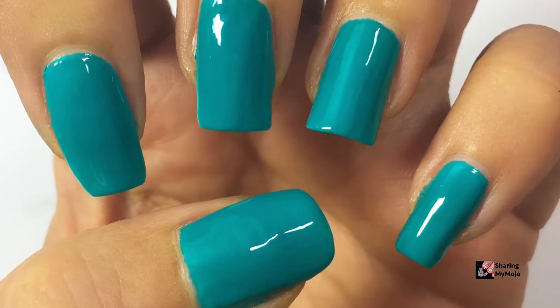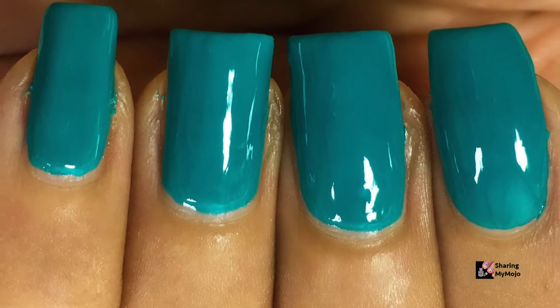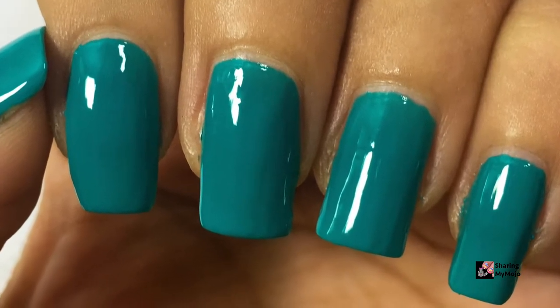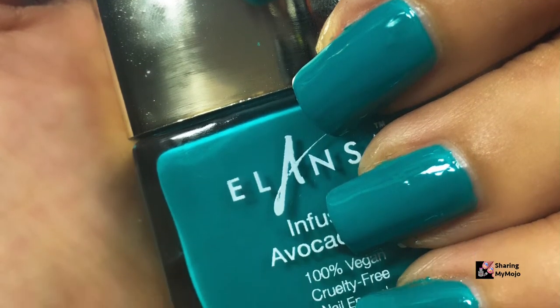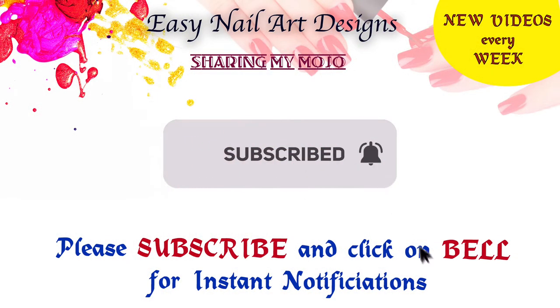Hi guys, I am back with another summer nail polish of the week video. If you are watching this video for the first time on my channel, I have already posted five other videos in the same series, so if you are looking for inspirations on which colors to wear this summer, make sure to check out my previous videos as well. Please subscribe to my channel if you haven't already.